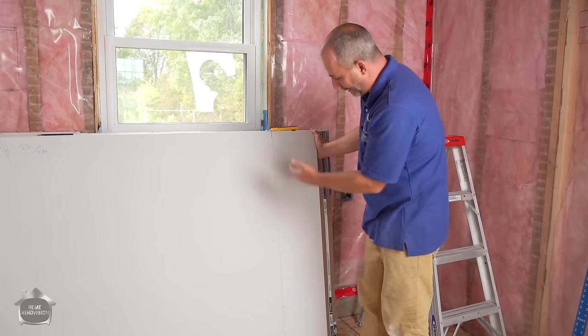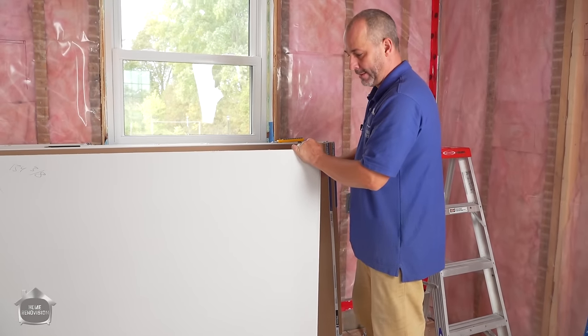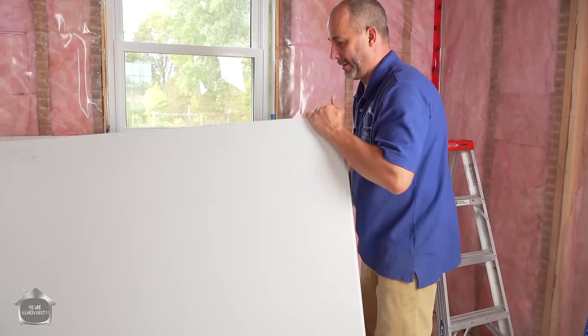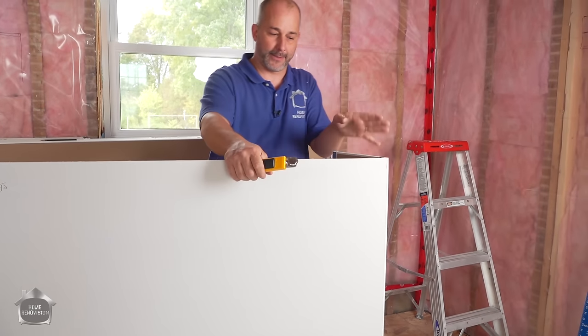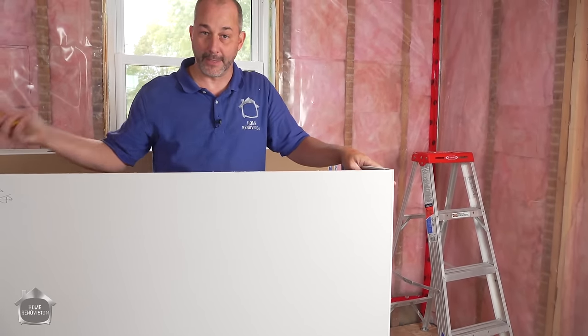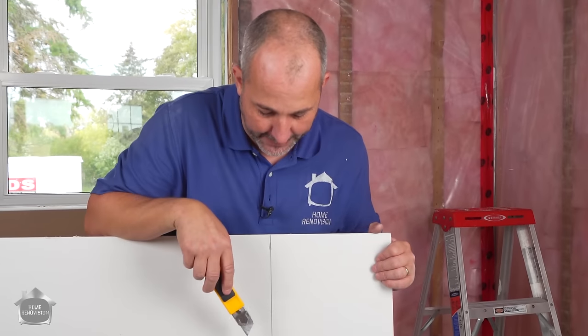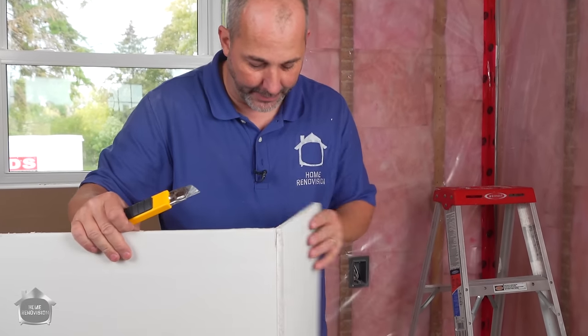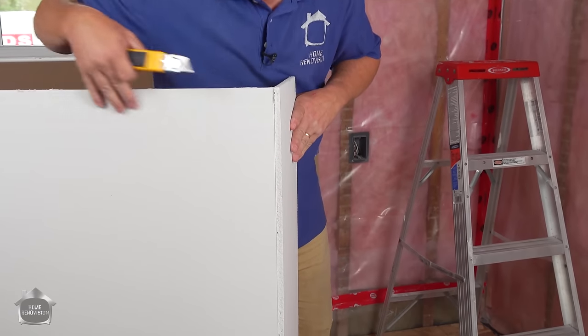This one blade is going to do all the drywall in this whole room, because what you're doing is cutting the paper. Remember, drywall is paper with compressed gypsum in between the two layers. As long as you can cut the paper, you'll break the board no problem. The way you break this after you put the score — that's it, just a little wiggle. Nothing to it. If you fold the drywall back like this, you've got control of it — it's not going to fall over.